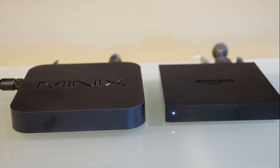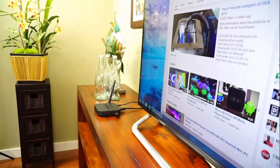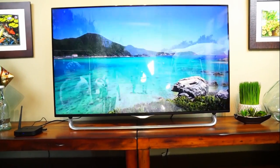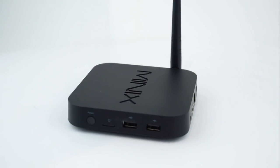There's a power button over here, which is really nice to have — a lot of media players don't have them and I wish they did. Inside, a lot of media players I've used run a Rockchip or Amlogic ARM-based processor, but the Z64 uses an Intel CPU. This quad-core processor is based on the Bay Trail core used in laptops and tablets. Other hardware includes 2GB of DDR3 DRAM, Bluetooth 4.0, Wi-Fi 802.11n, and 32GB of flash memory.